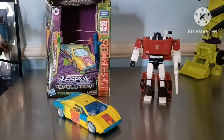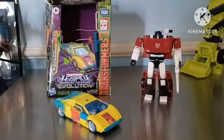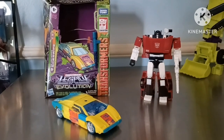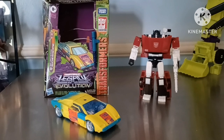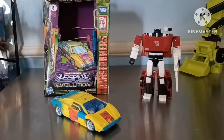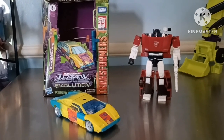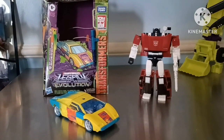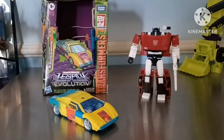Hello! Today I'm going to be doing a quick review of the G2 Universe Sideswipe and a quick comparison to the Earthrise two-pack Skywarp Sideswipe. I picked it up at my local Walmart, which I believe it's only available at Canada and US Walmarts.